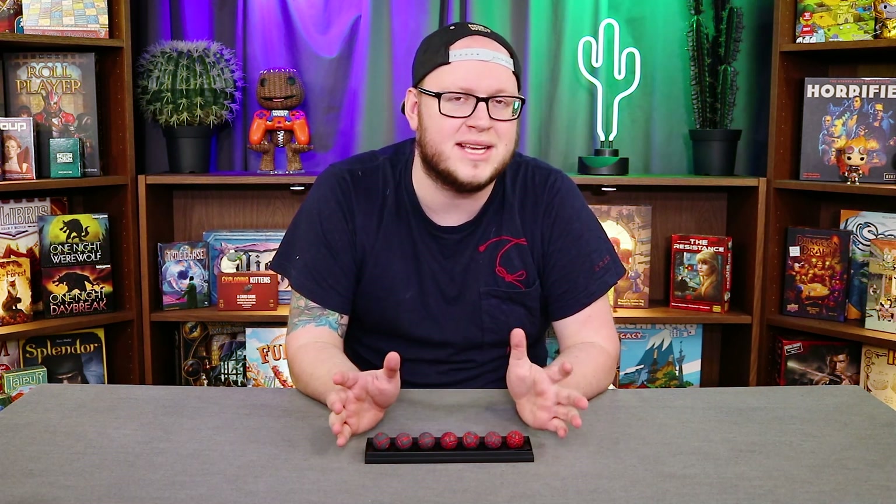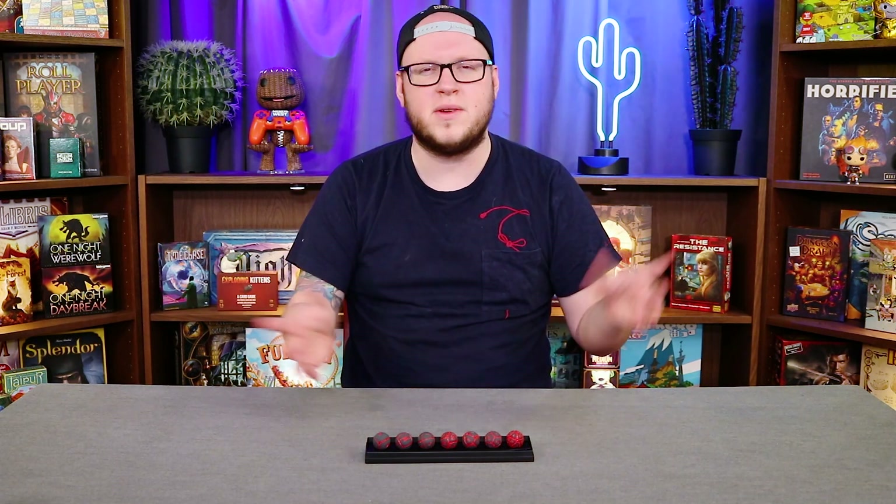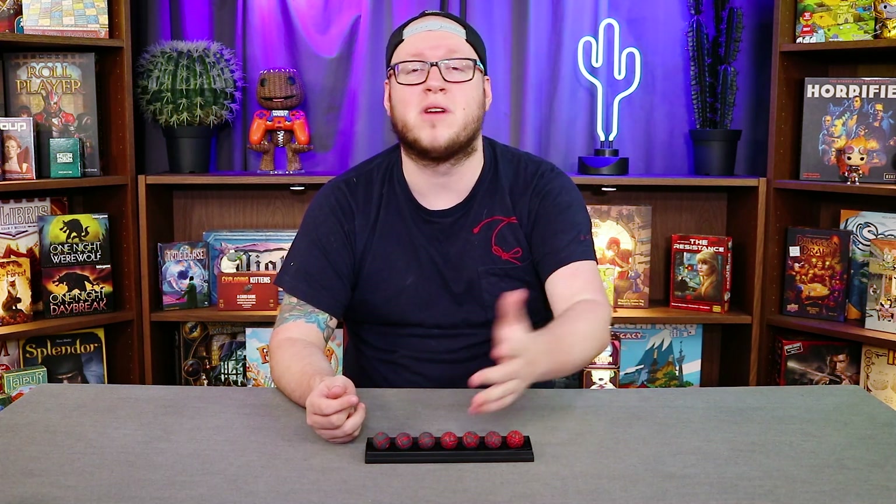Quite the collection, always growing, and when I had the opportunity to check out some spherical dice, I had to jump on it. So now this is a review, an overview — I'm gonna be talking about these dice and letting you know what I think of them, how well they roll, and whether or not these might be right for you.